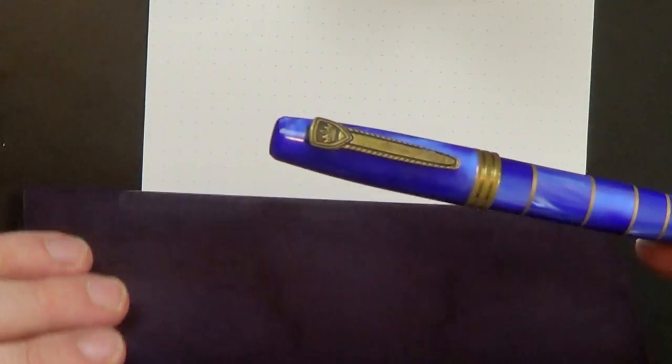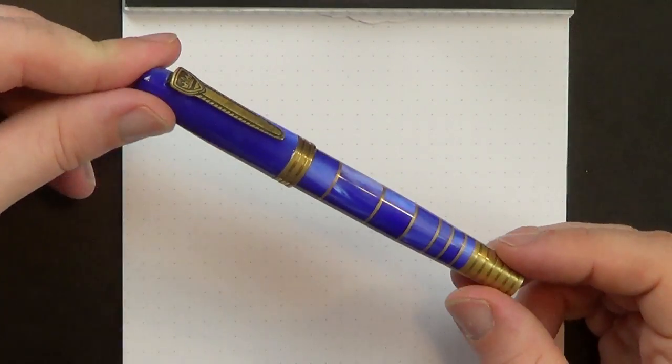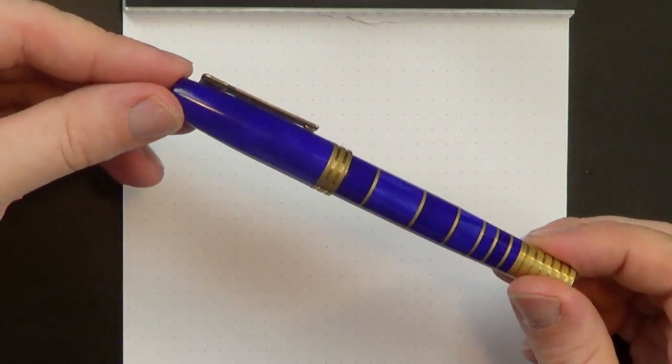This is the Krone Continuum Atmosphere — the blue version is called the Atmosphere. Krone is an interesting brand of very expensive pens, most of them well over $1,000. They are often hand-painted, so each unit is a little bit unique — very limited editions, that sort of thing. The Continuum appears to be part of their more traditional production line of pens.